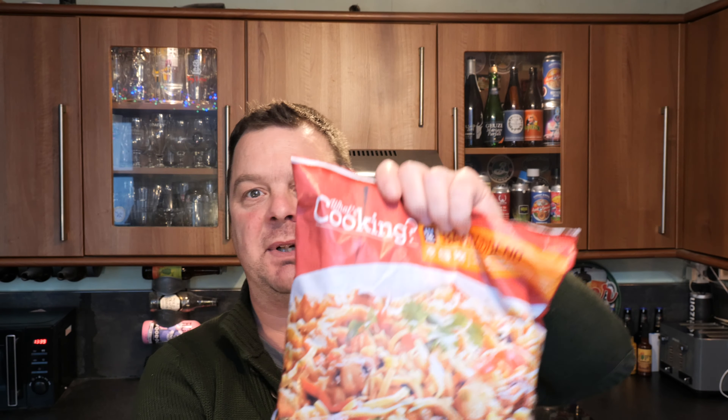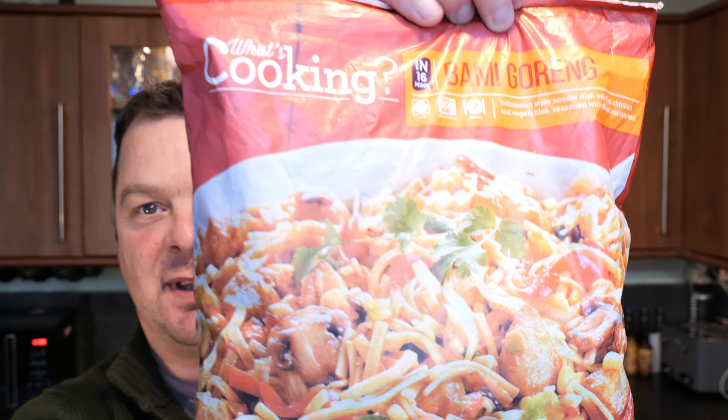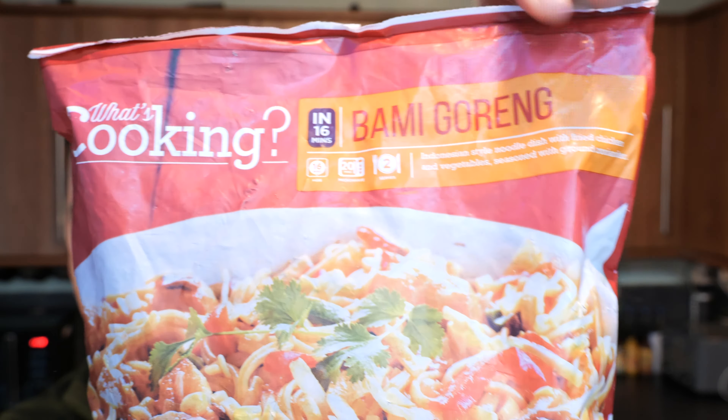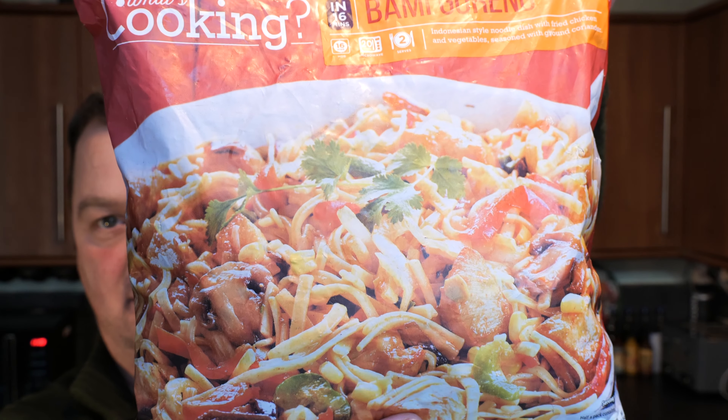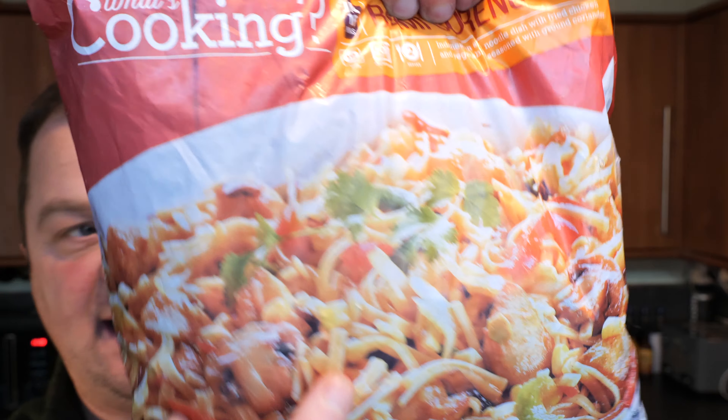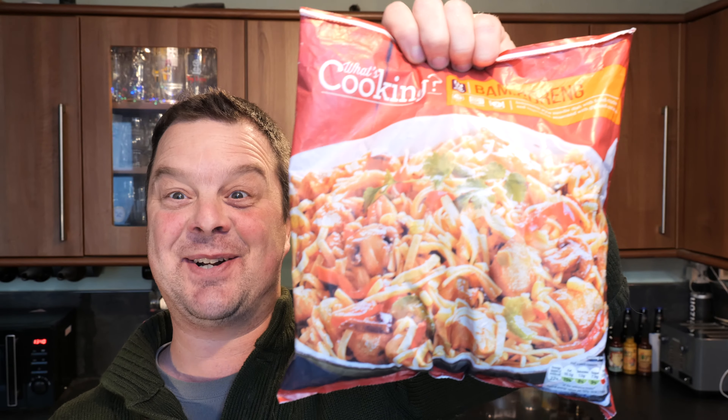It's food o'clock on Real Ale Craft Beer. I was up Lidl the other day and I came across something which I think might be a little bit interesting, you know. It's Lidl's What's Cooking Bami Goreng.